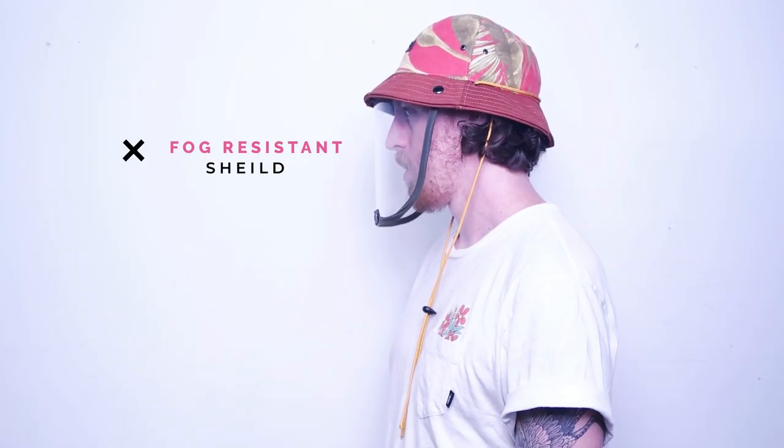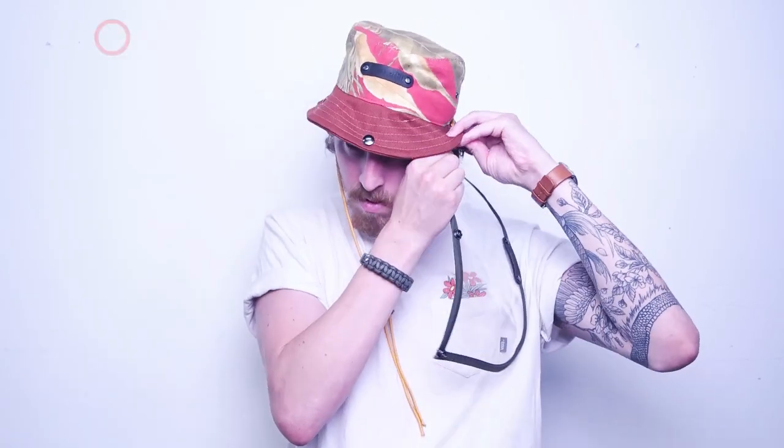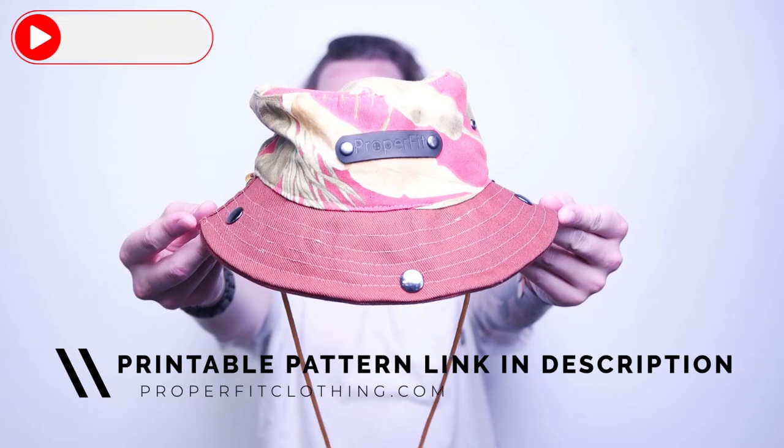Welcome back everyone. Today we're going to be making a bucket hat with detachable visors. This is a super fun project for all sewing levels. The pattern is available at Proper Fit Clothing and it comes in multiple sizes and is super easy to use.